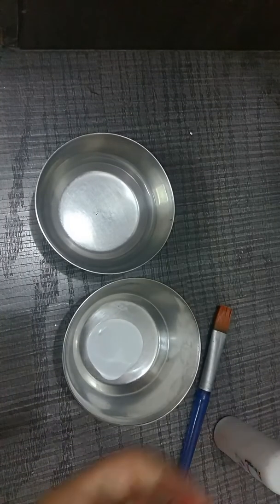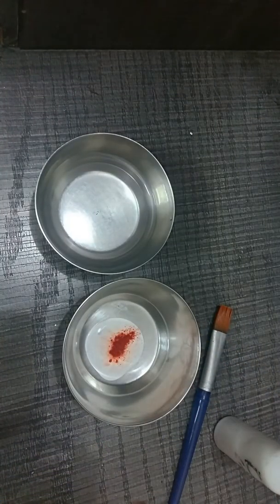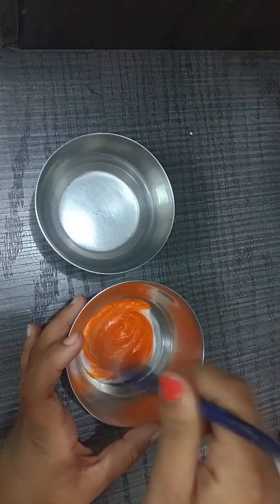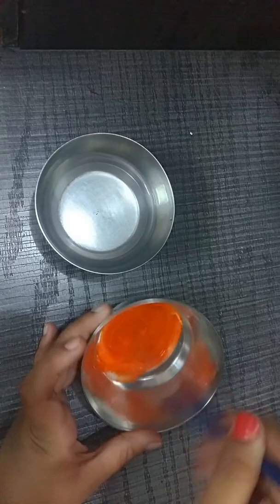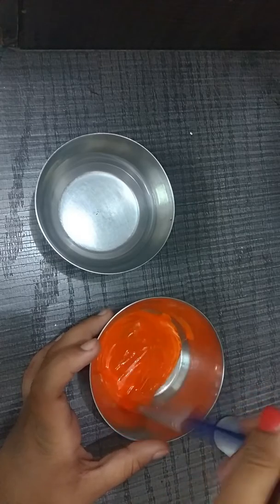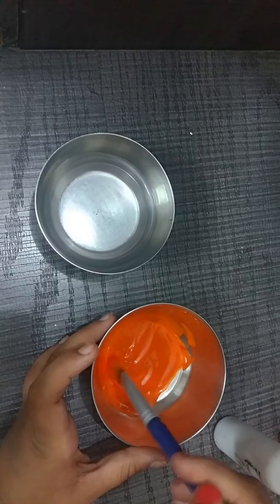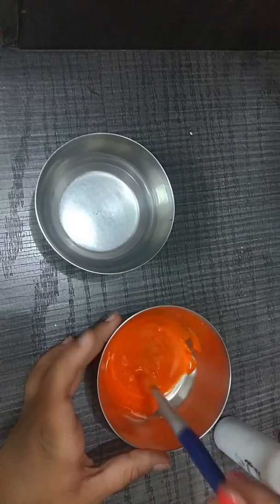I'm just making a small quantity to show you that it really works. I'm putting in just a few drops. You can also use liquid color — if this food color powder doesn't suit you, you can also use eyeshadow, melted color, liquid food color, or many other things.